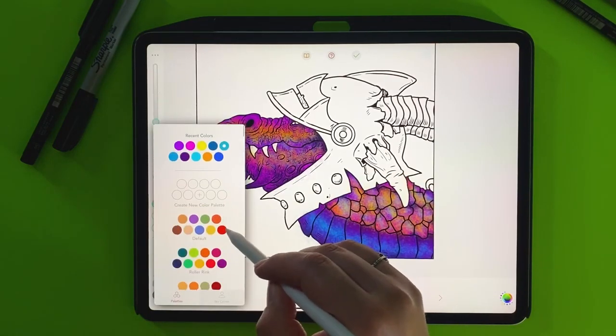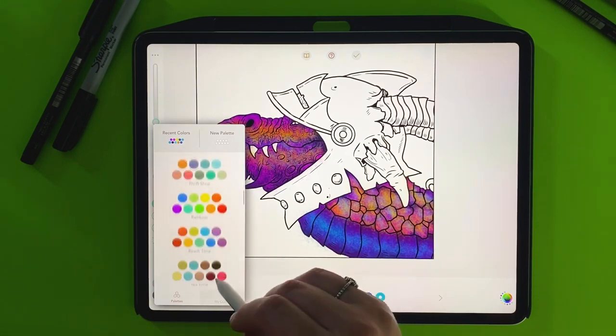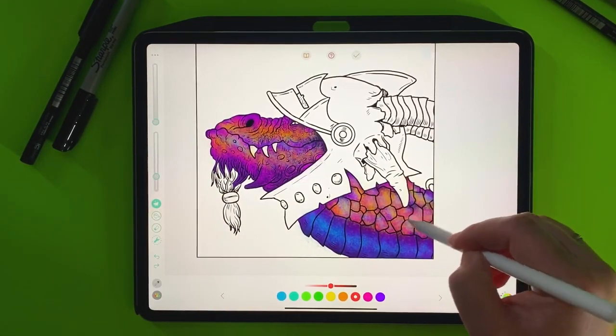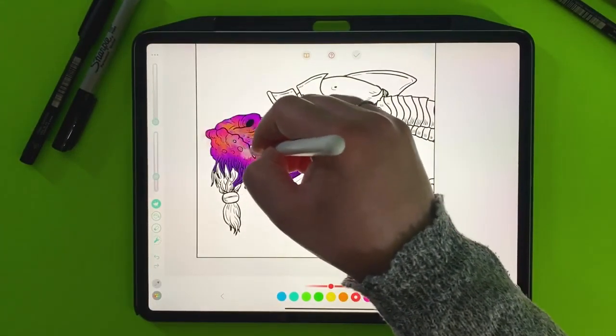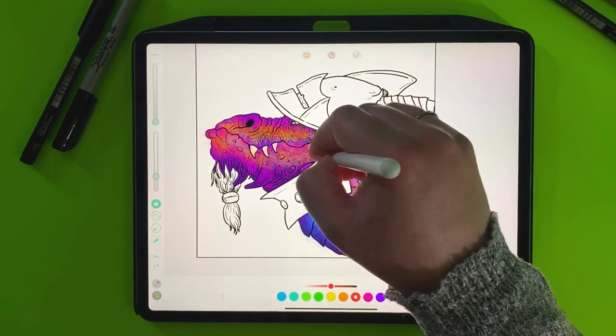But there is one color I wanted to grab from here. Let me find it — there it is. It's that orangey color. I really love that orangey fluorescent color from the neon palette.